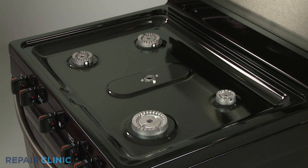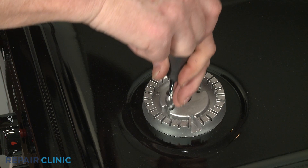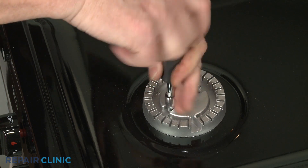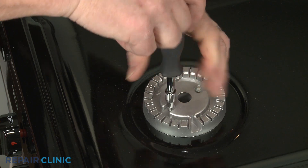Using a 3/16-inch socket or nut driver, unthread the mounting screws securing the front and rear burner bases. With the screws unthreaded, lift each base straight up to remove.